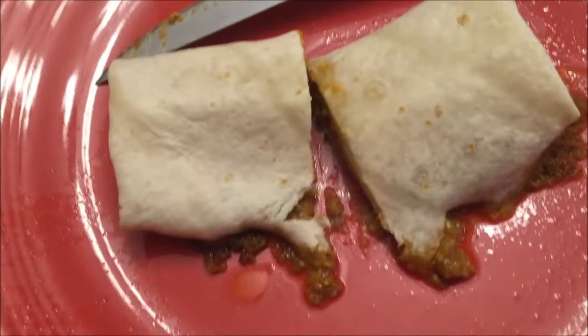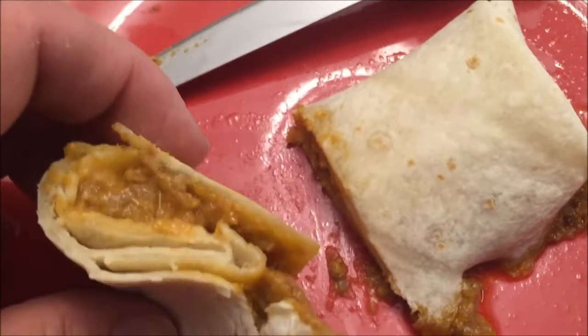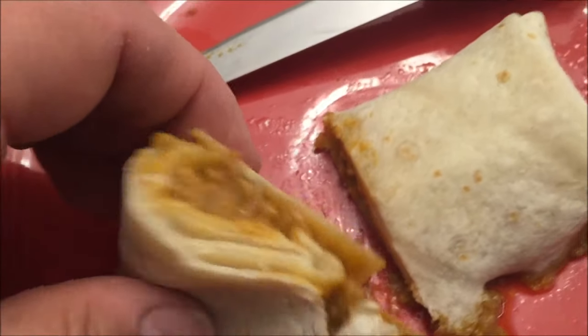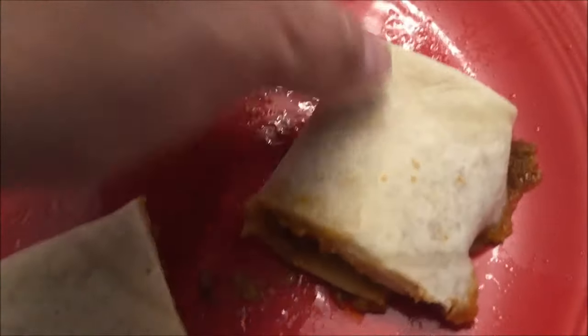Here's what it looks like out of the microwave. I cut it just so you can see the inside — it smells like tacos. I don't know that it has any cheese in it, but it does have plenty of taco meat, and it's very hot.